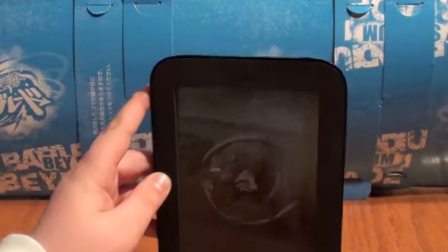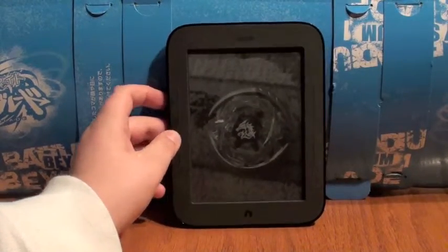We really recommend this Nook. In my opinion the Nook Color is better, but we'll do a comparison video later.